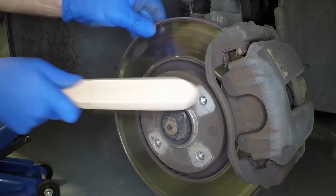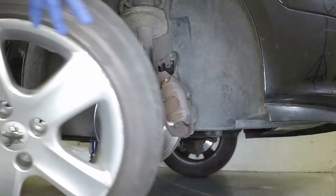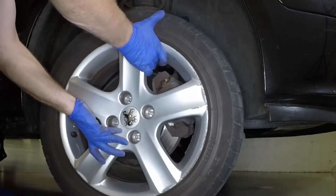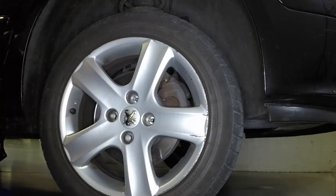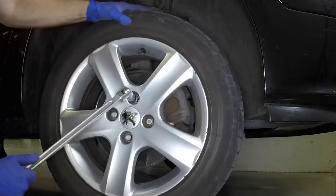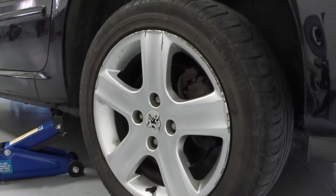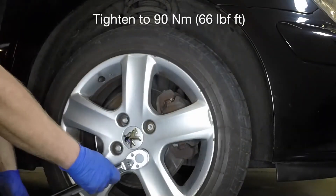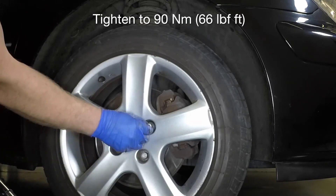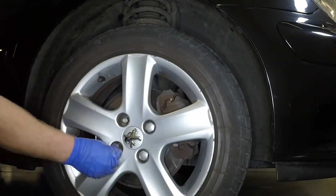Clean the hub mating surface with a wire brush. Apply a little high temperature anti-seize grease to the hub centre. Refit the wheel, insert and lightly tighten the bolts. Remove the axle stand and lower the vehicle to the ground. Working in a diagonal sequence, tighten the wheel bolts to the specified torque. Refit the hubcap, wheel trim, or plastic covers.